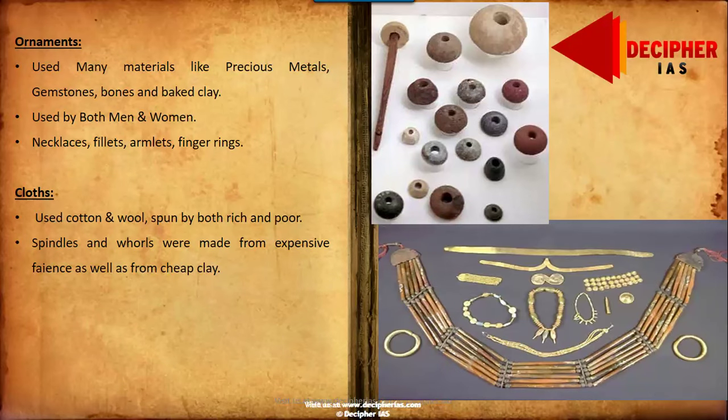Harappan people used many materials like precious metals, gemstones, bones, and baked clay as basic materials for making ornaments. Ornaments were worn by both men and women. Women wore additional ornaments like anklets and bangles, while men wore ornaments such as armlets.